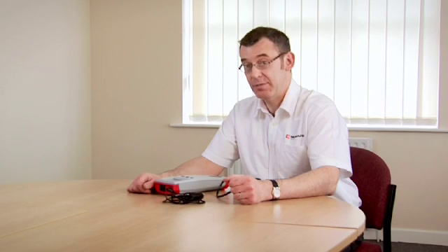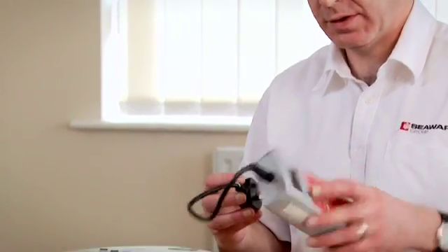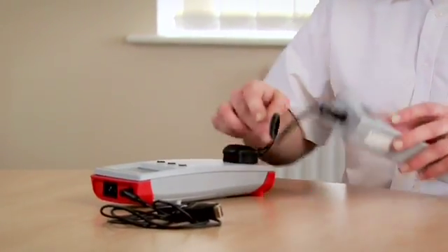It's important that we periodically check the performance of our PET testing equipment, just to make sure it's functioning correctly. One of the simplest and easiest ways to do that is to use a dedicated checkbox. To do that, we plug the checkbox into the front of the test equipment.